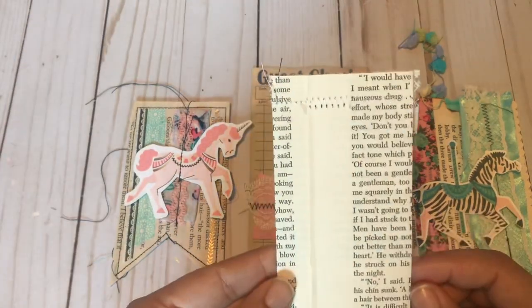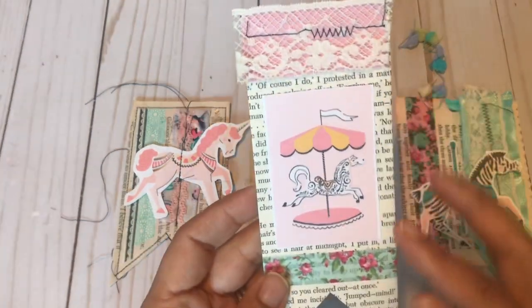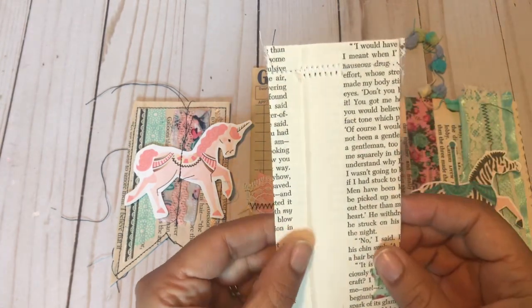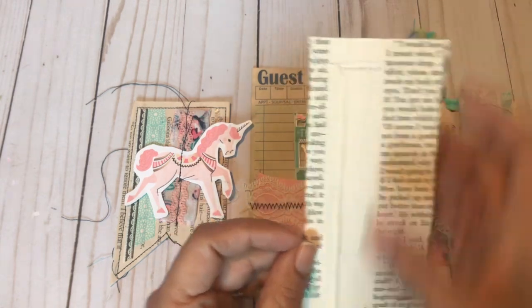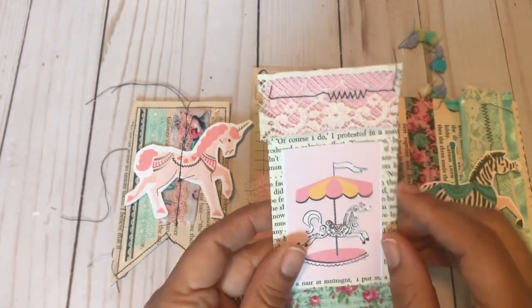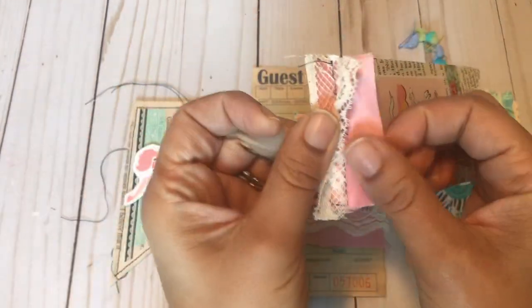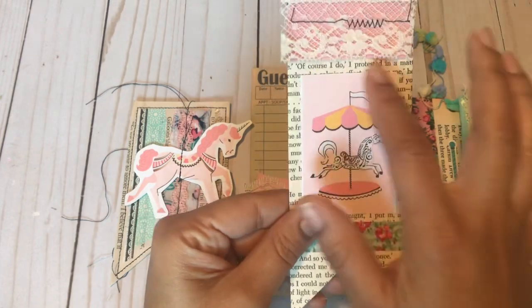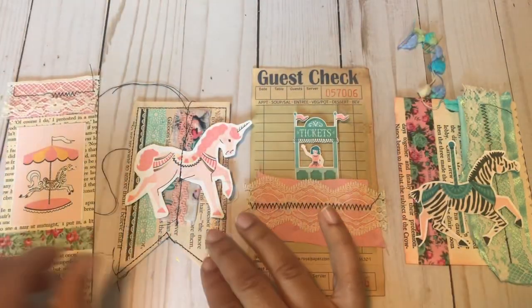This one is a page flag and basically you make it by taking a book page, folding it in half or folding it in thirds, gluing it down, and waiting for the glue to dry before you sew your lace. I put satin ribbon here, washi down here, and an embellishment in the middle — that's how that one's made.